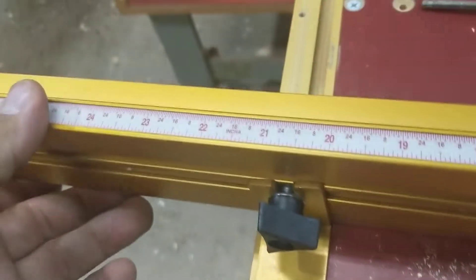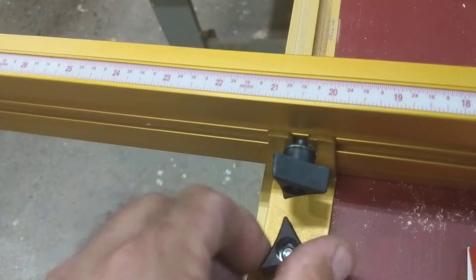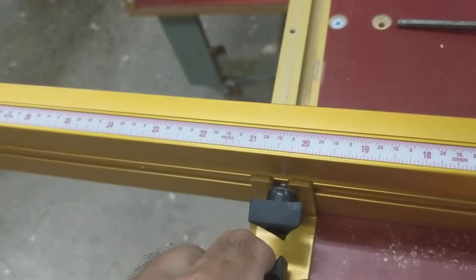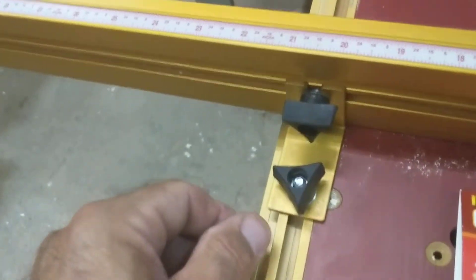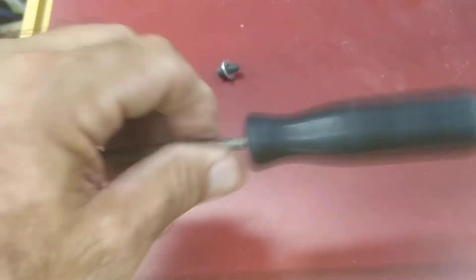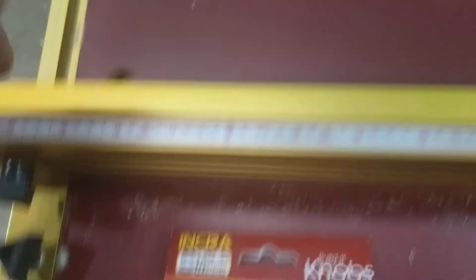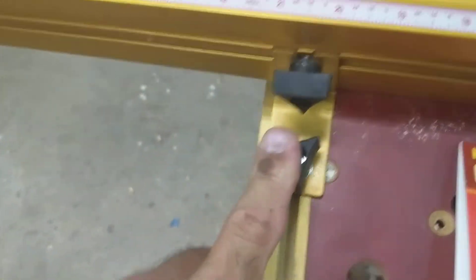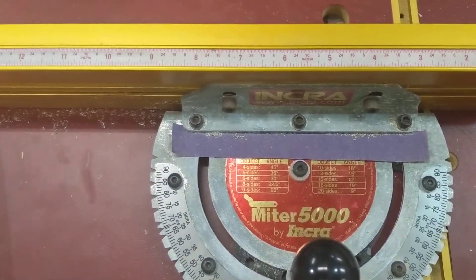Same thing with this one. Put it where you need it, tighten it down, give it a good turn — you can get good purchase with it. You don't need that stinking wrench anymore, but just hold on to it for some other things. That's it: quarter-twenty knobs, some quarter-twenty three-quarter to one-inch long bolts, and you're in business. Be safe in your shop and whatever you're doing — until the next time, see ya!